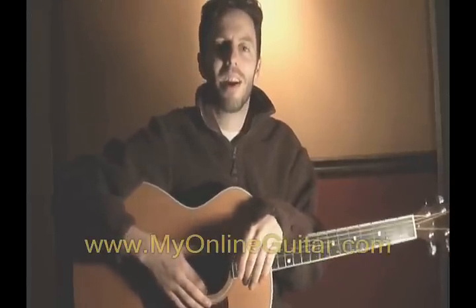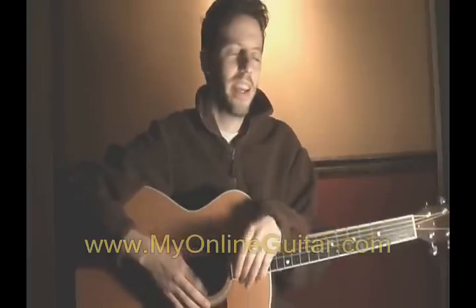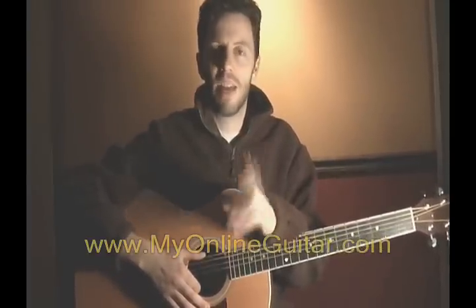Hi, this is Brian from MyOnlineGuitar.com. In this mini lesson, I'm going to show you how to play harmonics on the guitar. Harmonics are a kind of bell-like, chime-like sound that you can get on the guitar with a special technique using your left hand.